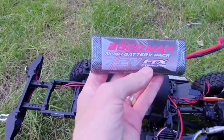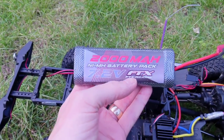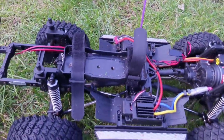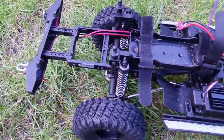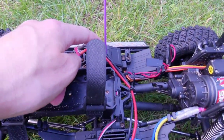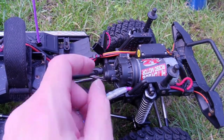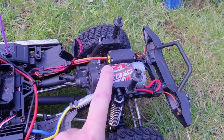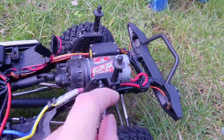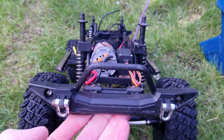The truck comes with a 2000 milliamp nickel metal hydride battery with a Dean's connector. Mine is covered in sand because it's been down the beach a fair few times. We've got the ESC, the receiver, additional channels for things like lights or winches, a 550 17-turn motor, a 15 kilogram steering servo, and LEDs on the front and rear.